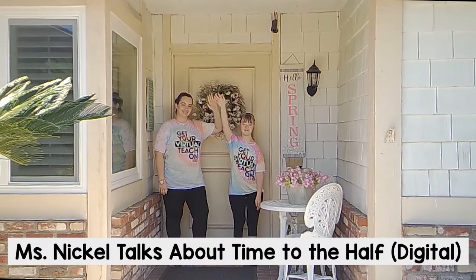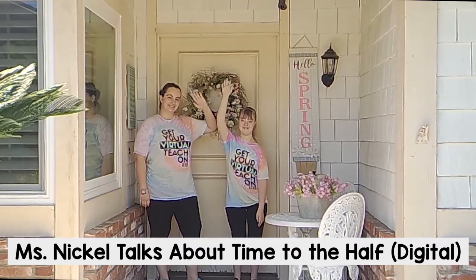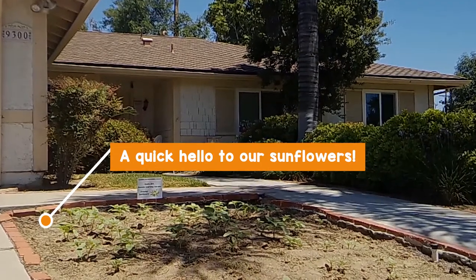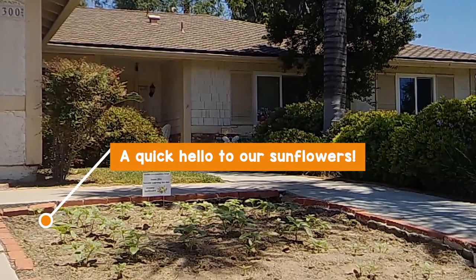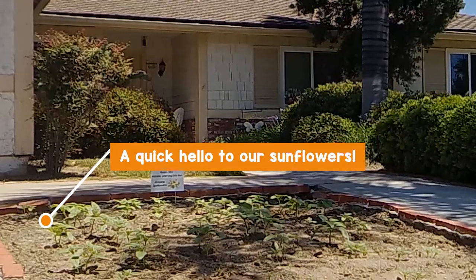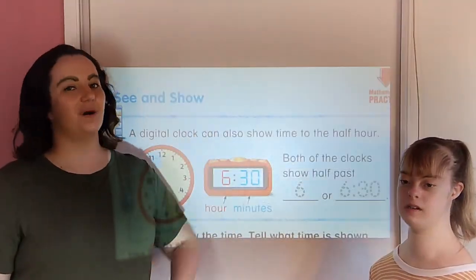It's a beautiful day for remote learning, a beautiful day for a lesson. Would you be mine, could you be mine? It's a wonderful day in this neighborhood, a wonderful day for a lesson. I have always wanted to have a student just like you. I've always wanted to teach in a classroom with you. So let's make the most of this beautiful day — would you be mine, could you be mine, won't you be my student?